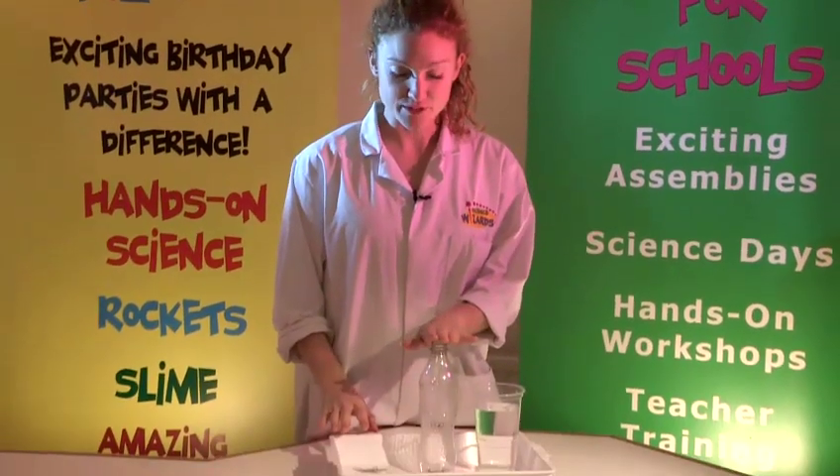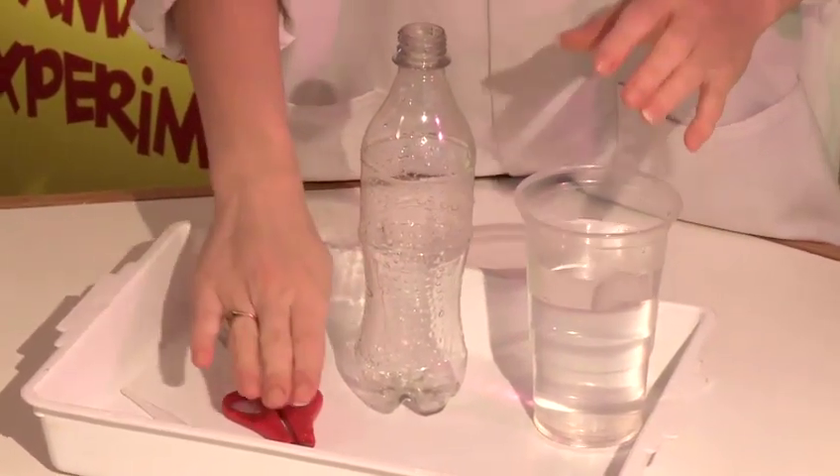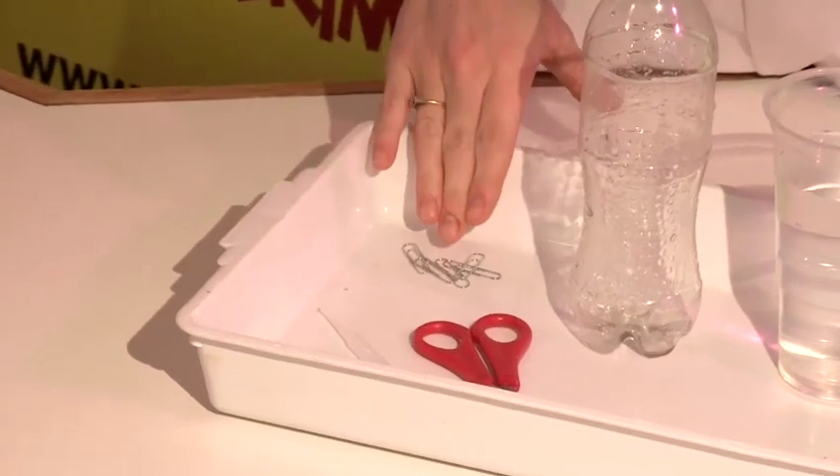For our next experiment we will need an empty drinks bottle, some water, some scissors, a pipette and some paper clips.